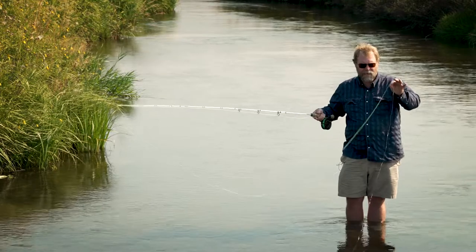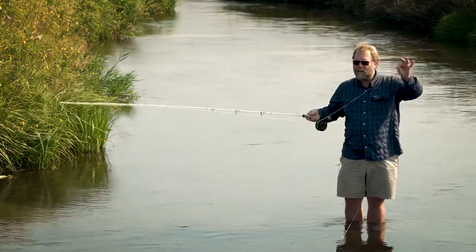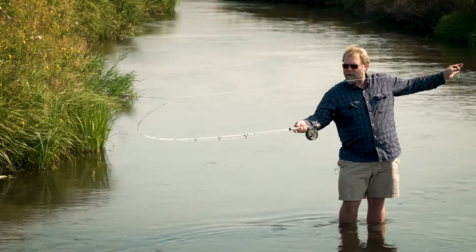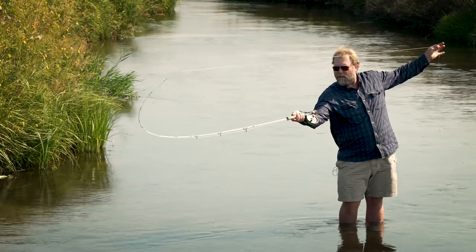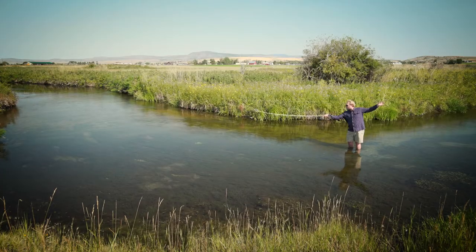Basically what we're doing is I'm holding the fly line right where the fly line meets the leader, and I'm going to pull on the fly line, which is going to bend and load the rod, and then I'm simply going to let go and the cast will flick out there bow and arrow style — like that.